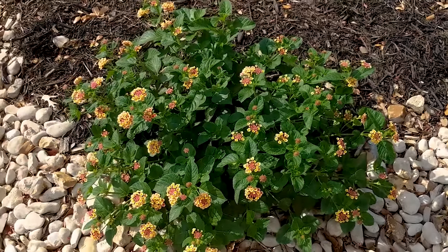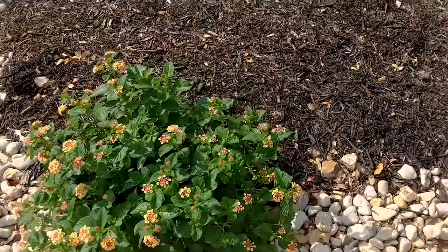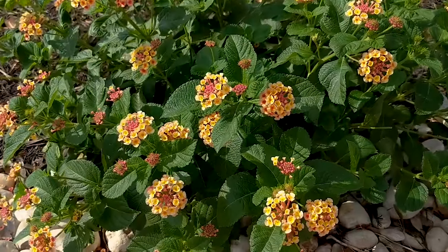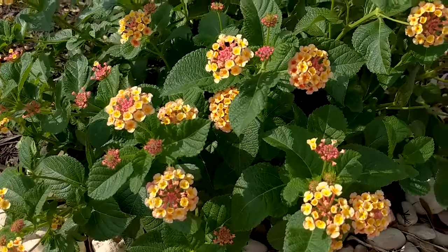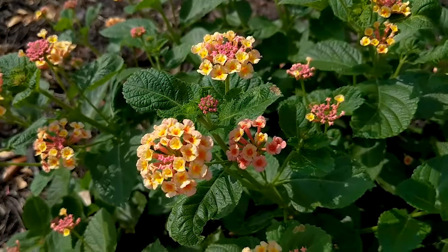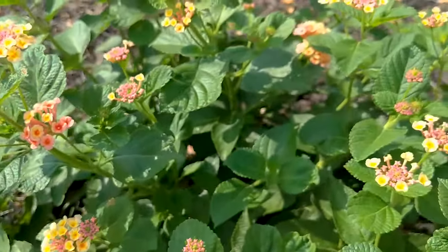First up is the Lantana. You are going to see these absolutely everywhere in Texas because they do really, really well down here. I have two different varieties myself. This one is called the Confetti Lantana because the flowers are going to be yellow and pink, so you'll get that variation all throughout the plant.